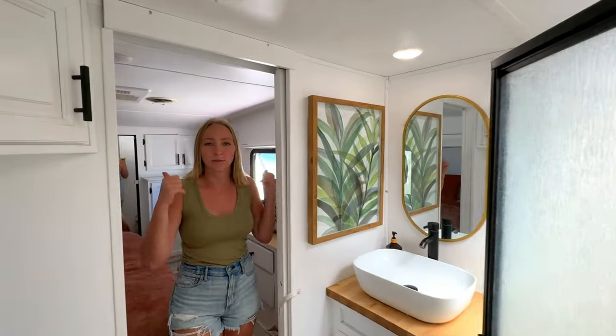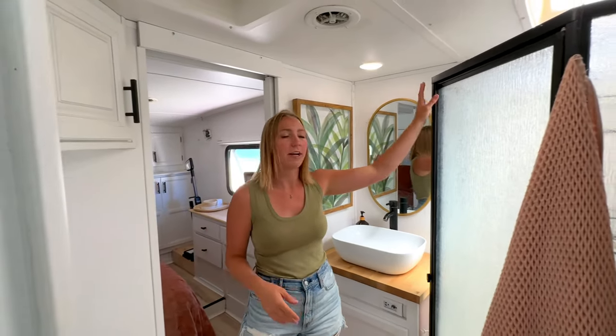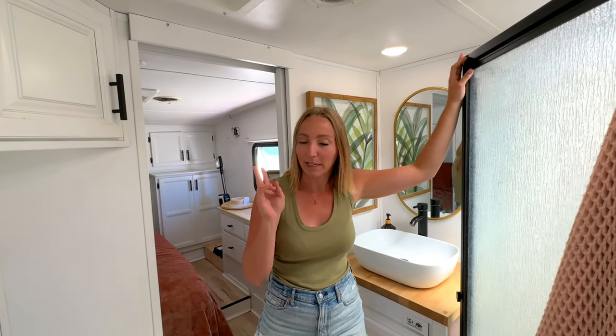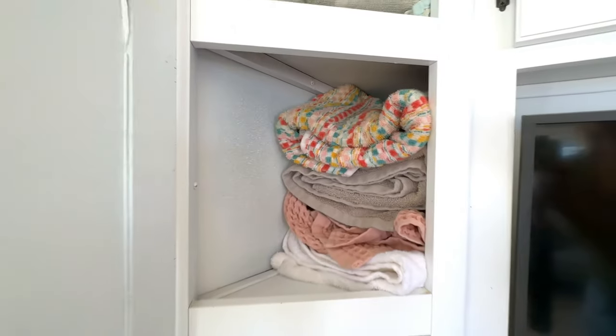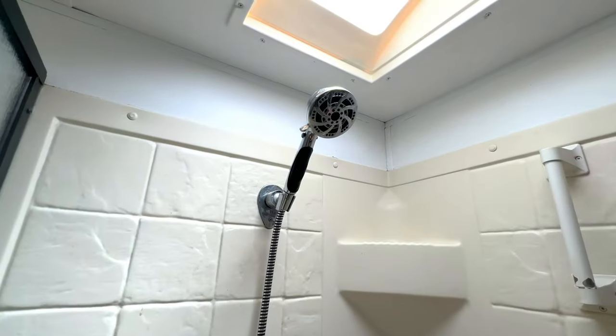We've got one of those pass-through bathrooms that connects to our bedroom. It's not huge, but it's big enough — toilet, sink, shower. It's a corner shower, not as big as some of the rectangular residential-style showers. There's not as much storage in here as I'd like, so we use some of the cabinets around the TV for towels and things like that. We replaced the sink and faucet, and used some of the leftover butcher block for the counter. We got our own mirror and did some decorating — it was actually really easy to install. We did replace the shower head with a newer one, which was fairly simple. We also replaced our toilet because we had one that wouldn't hold water. We replaced all the seals and it still wasn't holding water, so we ended up splurging for one of the porcelain elongated toilets — more like what you'd find in a house.